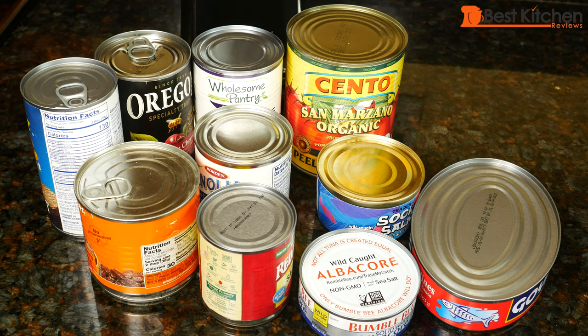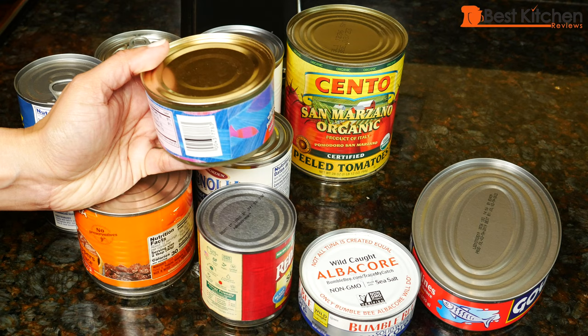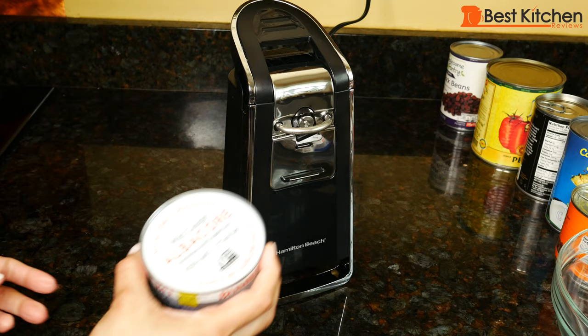I stored canned salmon in the can once and sort of forgot about it. It was in the fridge for two days. Made salmon patties — they tasted perfectly fine, but I got sick afterwards. So definitely don't store any leftovers in the can. I always wash the tops of the cans before I open them, but with this can opener, even if you forget to wash it, it's okay because the opener doesn't cut the lid and go into your food. The lid never drops into the can.